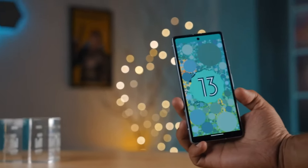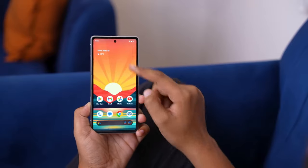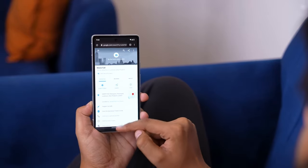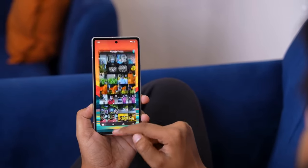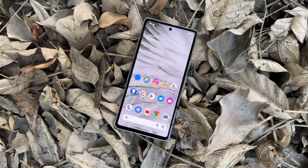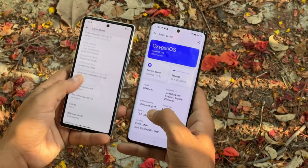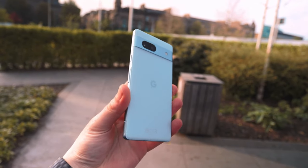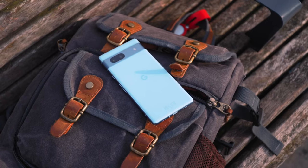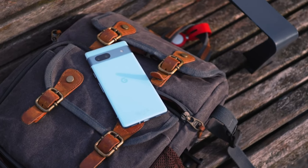The Pixel 7a runs the same version of Android 13 as Google's other smartphones, including the Pixel 7 Pro. With free access to Google's VPN — useful for protecting your data on public Wi-Fi networks — it is quick, well-optimized, and attractive. Google offers software and security upgrades for at least five years, including at least three major Android releases. For comparison, Samsung supports several of its phones for five years, Fairphone is aiming for six years, and Apple maintains the iPhone for up to seven years.